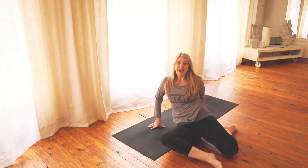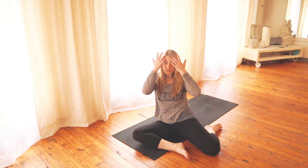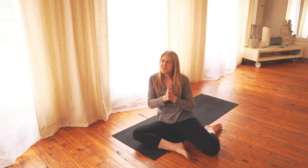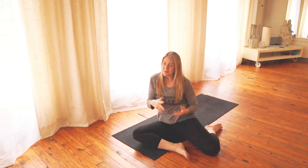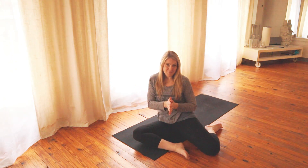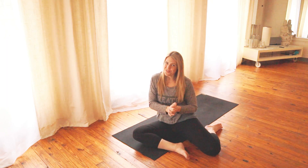Alright guys, so that was a pretty simple little mobility drill. Again, you can do that before you work out, or you can do it if you're feeling a lot of tension and stress and just want to get some of that out. The most important thing is the breath — always try to breathe in and out of the nose and keep your breathing even. I hope this was helpful; please comment and let me know what else you guys might like to see from me. Thank you guys for watching.